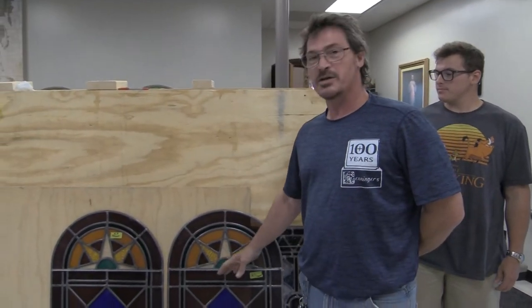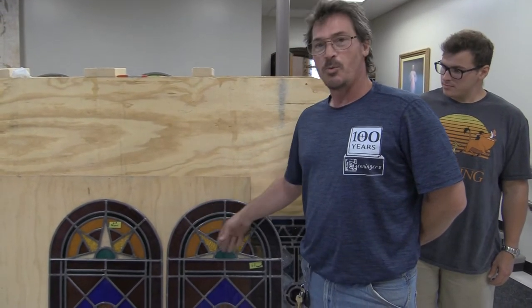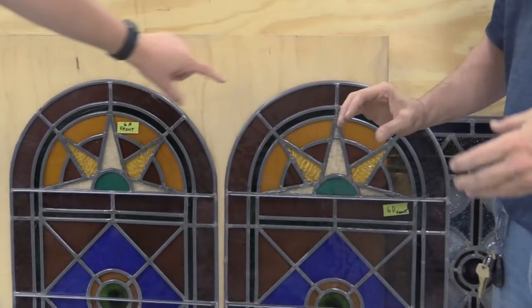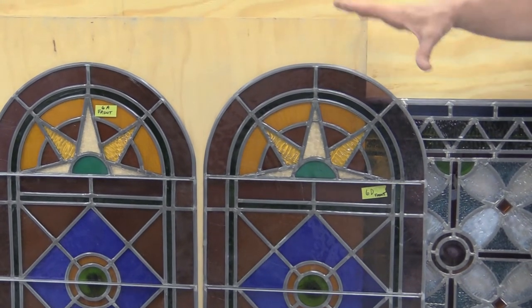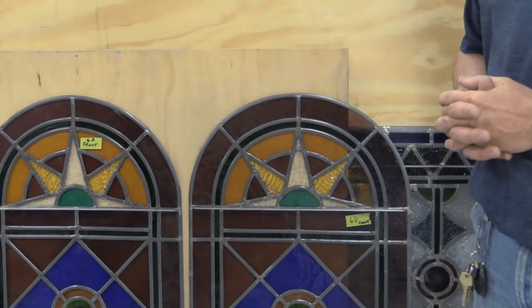After we get them out and get them back to the shop, we have to put each window in a soap tank for a week with a mild soap so that all the old putty inside the windows can crumble and we can take it apart. Then you can actually cut each piece of glass out. When each piece comes out, it's physically scrubbed with a wire brush — every single piece. And before they do that, they've got to make a rubbing so they know exactly how the window gets put back together.